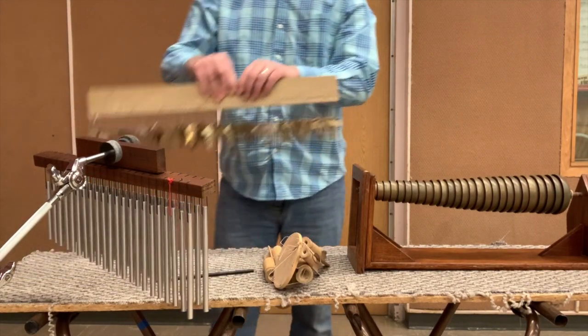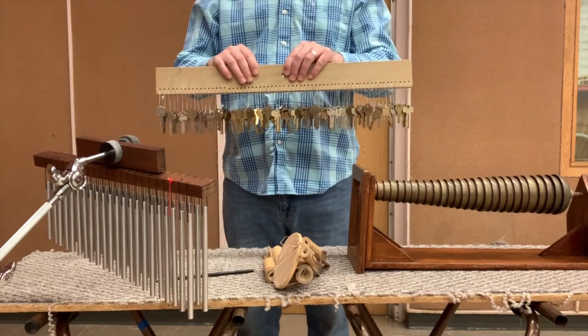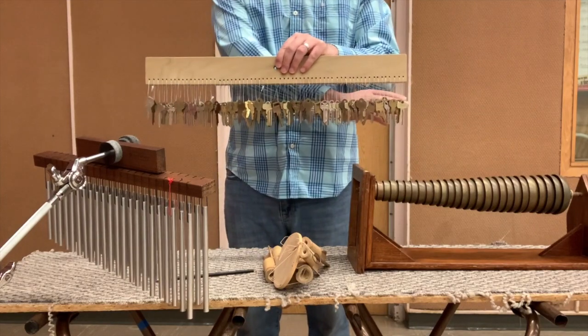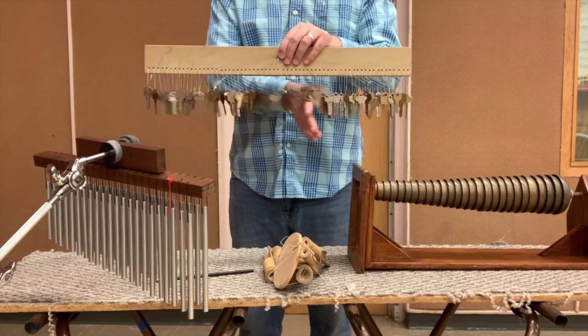Here is an example of key chimes. They've become pretty popular in the concert band literature. This was designed by one of our students, Noah Runninger.